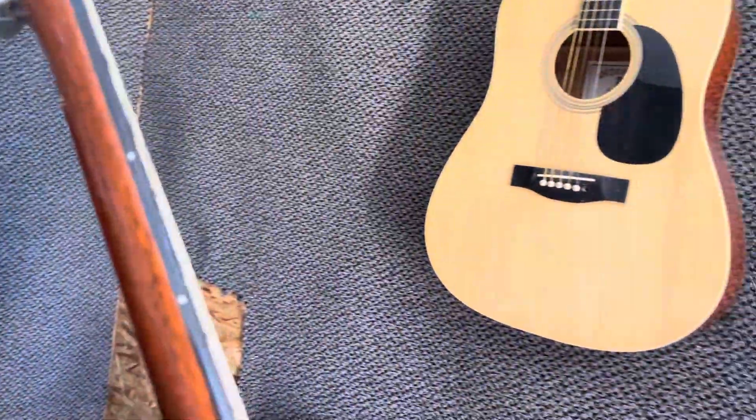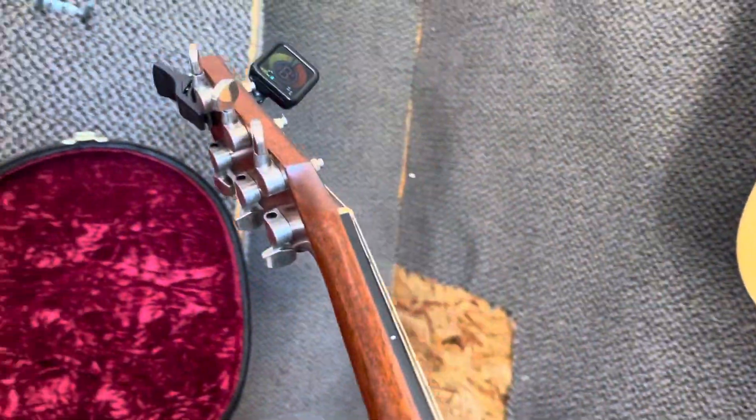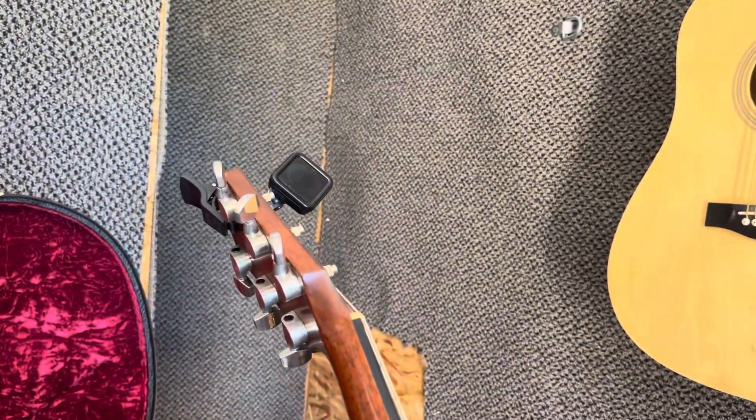So I just got to tune that back up and stick it back on there and wait till my strings come in.